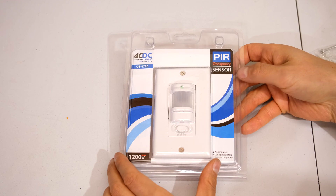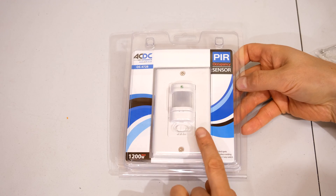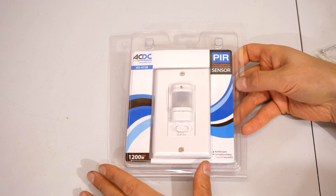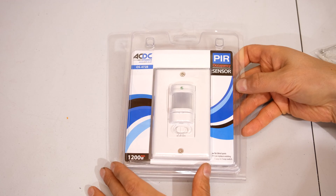Hi, in this video I'll be demonstrating a PIR sensor. This is an automatic light switch that's going to switch on and off my light. Obviously you can use this with other things — it doesn't have to be a light.